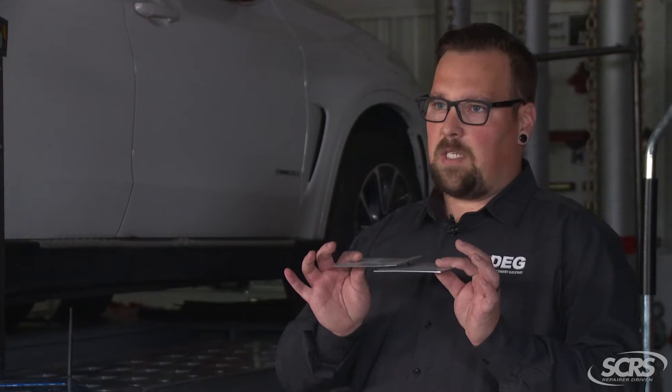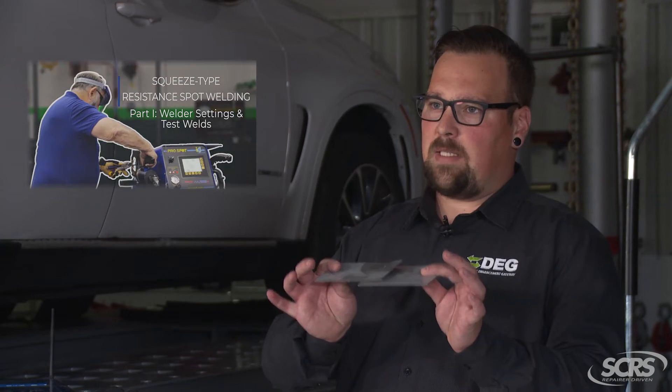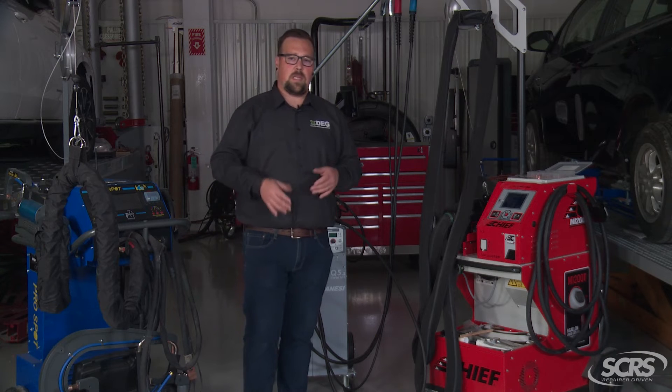In this example we have a two-layer spot weld that was called out as a required step. We performed a destructive test and this is a passing weld. It's always important to follow the OEM procedures when needing to perform a destructive test weld.